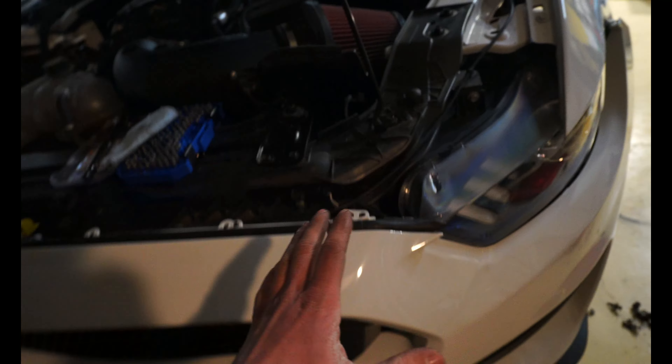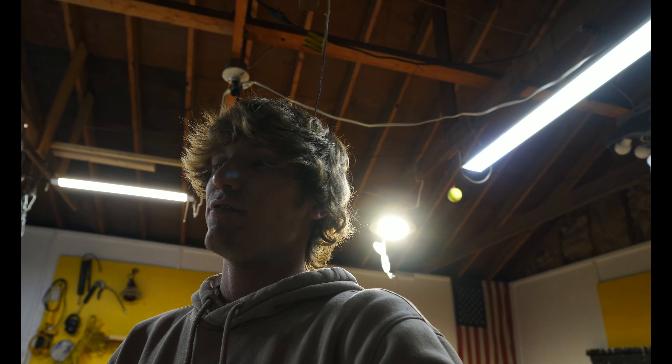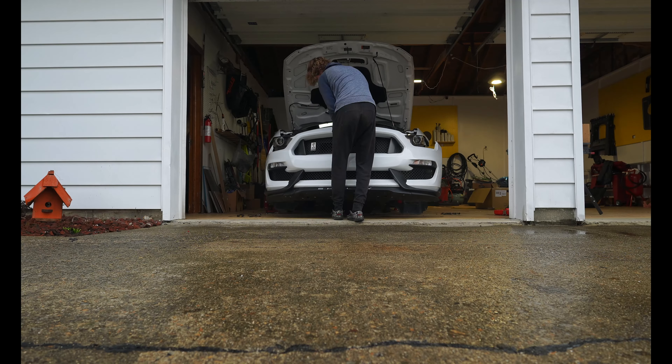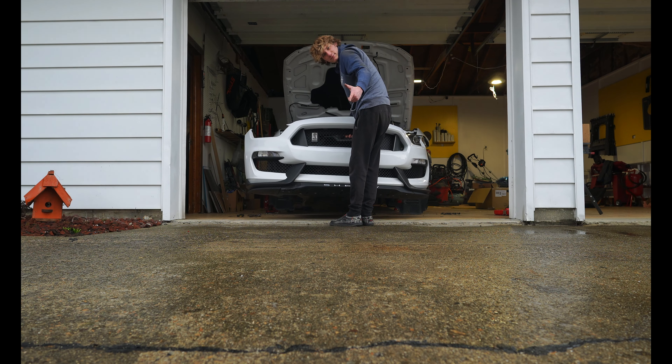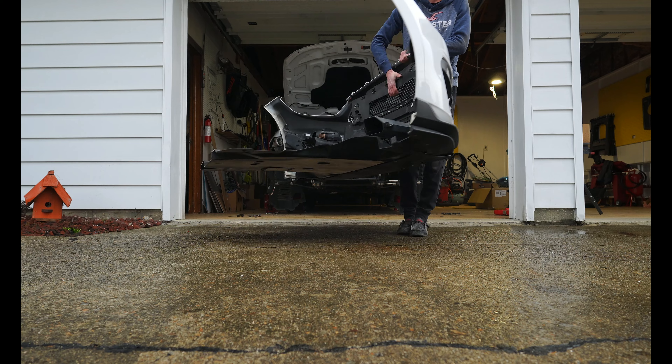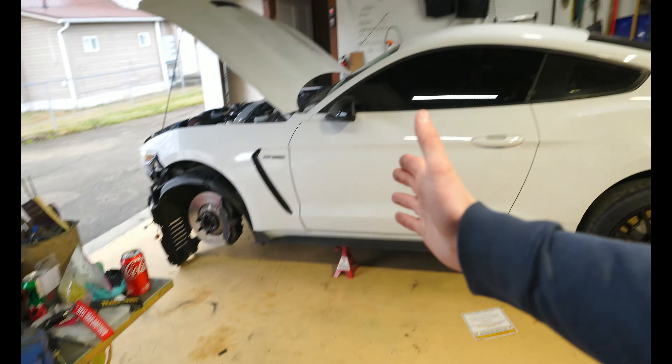Now all we have to do is pull this bumper off. We should just be able to pull it off without breaking anything. It only took us over a day but we got the bumper and the whole under tray out — clearly it's the next day now, it's daylight again. We finally got the bumper off. This absolutely sucked. Why does just the front bumper require taking off everything on your side?